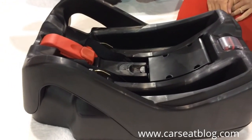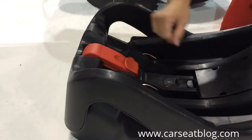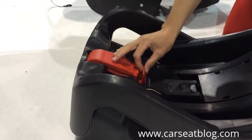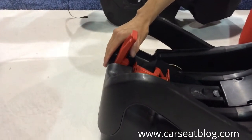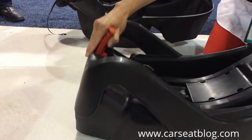One really neat feature about this seat is that the angle adjuster is built into the lock-off, so you don't have to buckle it in and find out it's the wrong angle, change it, unbuckle, and keep going back and forth. Instead, you easily undo the lock-off and then use the lock-off itself to adjust the spring-loaded foot.